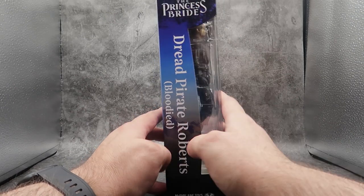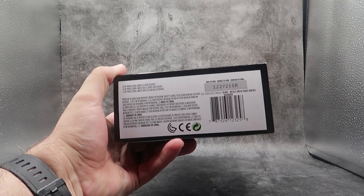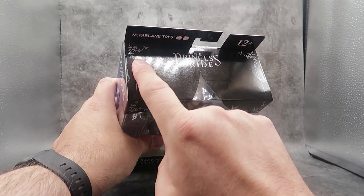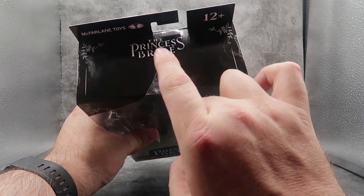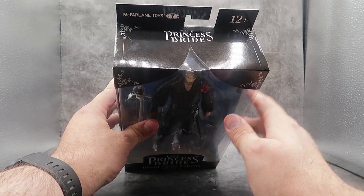On this side of the box: the Princess Bride, Dread Pirate Roberts, Bloodied, McFarlane Toys. On the bottom of the box, you get some credits and a barcode. On the top of the box, you get the cool little flowery designs and the Princess Bride and McFarlane Toys, 12+.